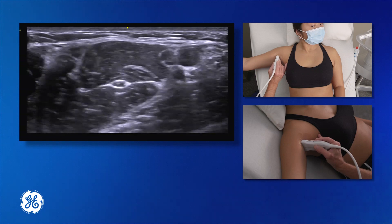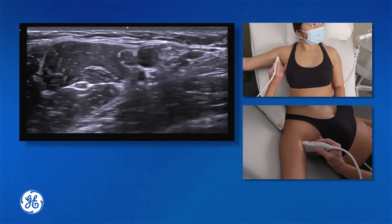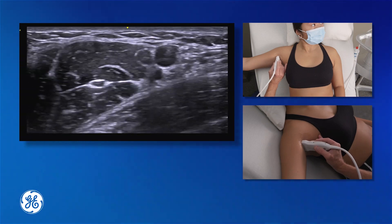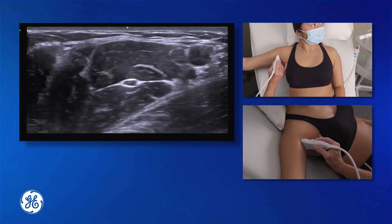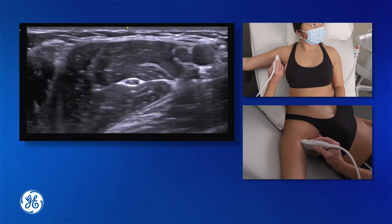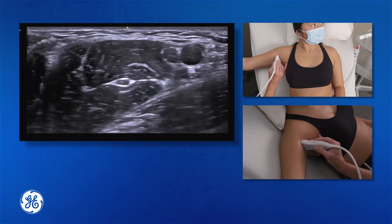We are going to look for our biceps muscle, our triceps muscle below our conjoint tendon, and coracobrachialis, which is going to house most of the time our musculocutaneous nerve. In the center of the screen we can see our musculocutaneous nerve. As I scan distal and proximal, we describe that nerve as swimming like a fish through coracobrachialis. We can see it very prominent here.